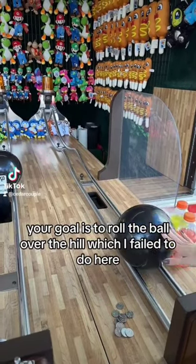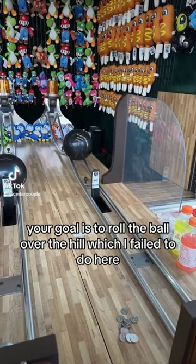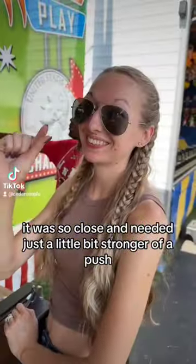Your goal is to roll the ball over the hill, which I failed to do here. It was so close — it needed just a little bit stronger of a push.